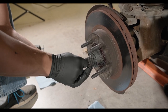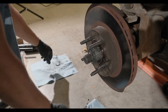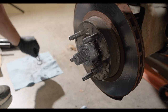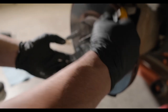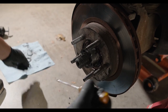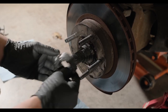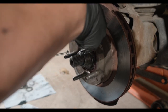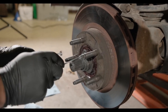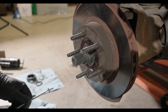First, you must remove the C-clip, followed by a spline washer and some flat washers. Next, remove the cam assembly to expose the spindle nut. Before removing the nut, there is a small metal lock key that will need to be removed. After that, you can remove the spindle nut with a 2 and 3/8 socket.